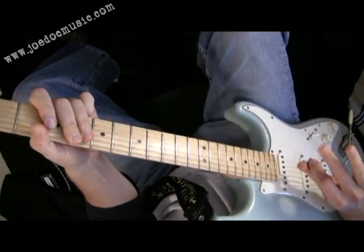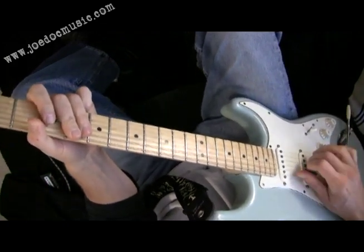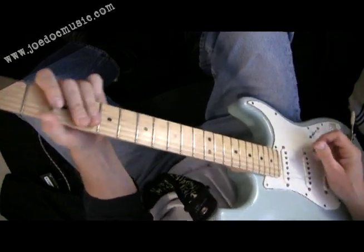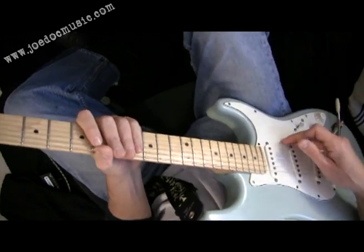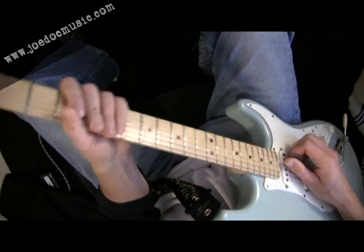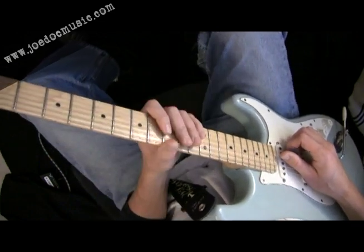Check out the tabs and work through that one really slow and watch your fingering. Try to alternate pick between pick and fingers as much as you can. I hope you dig that lick. Check out my other videos — there's a whole bunch more like that.